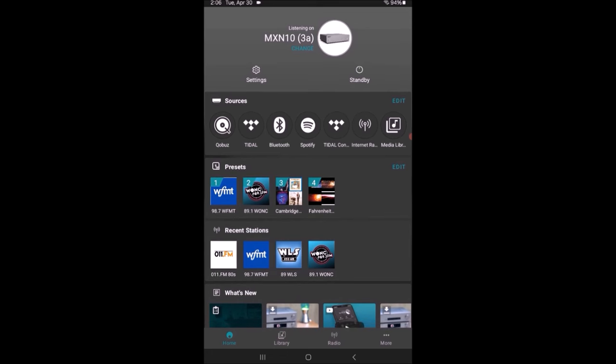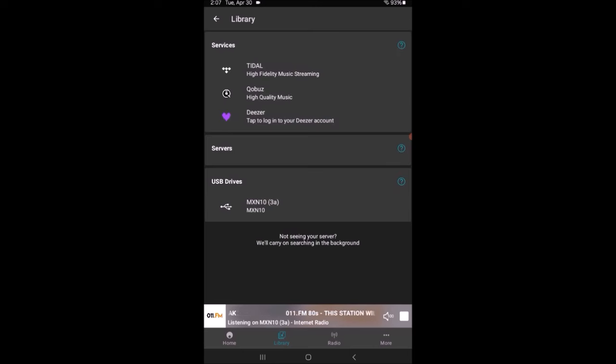Along the bottom of the screen you'll see Home, Library, Radio, and More. I'm going to power the unit up from standby — now that it's awake, it pops up whatever the last thing was playing, which happened to be an internet radio station. The Home button on the far left takes you back to the main screen. Library takes you to your library — the last thing I was listening to there was Qobuz. Under Library I have my Tidal account and my Qobuz account. Under Servers it would show your NAS, and under USB drives it would show any connected hard drive or USB stick.